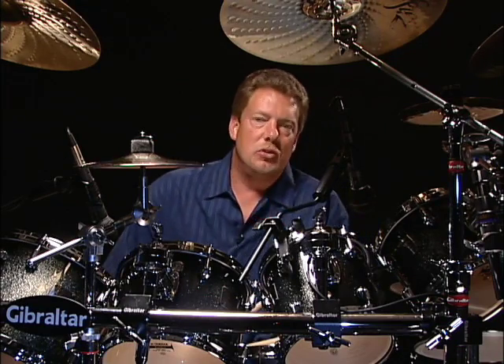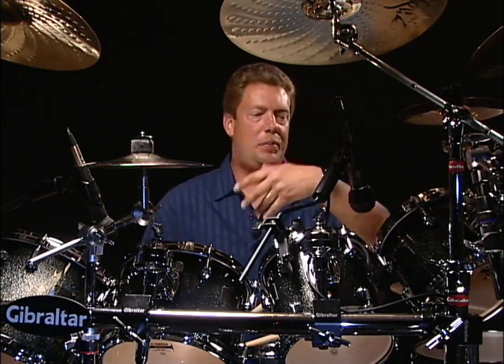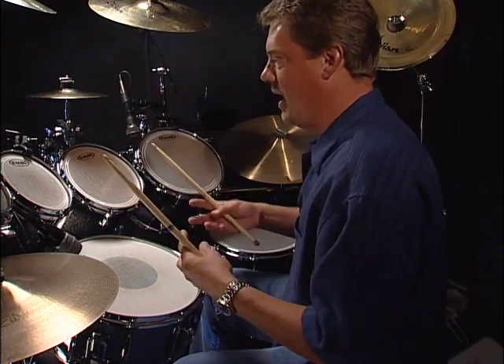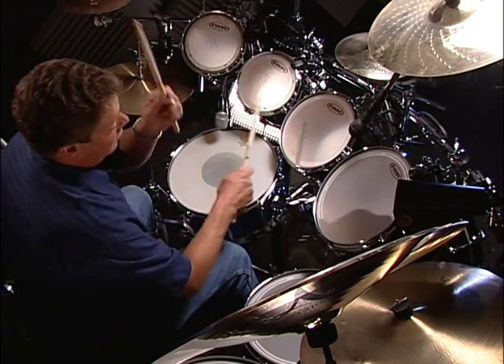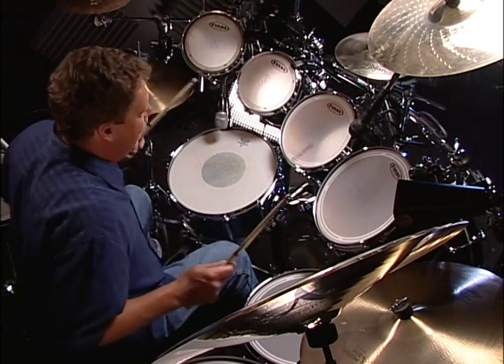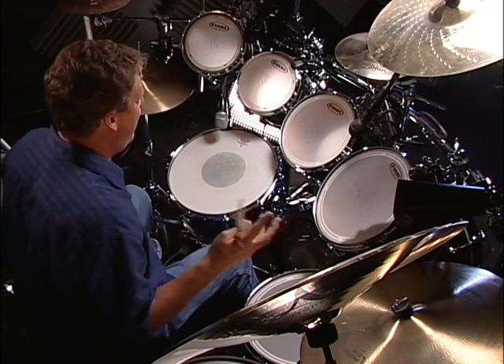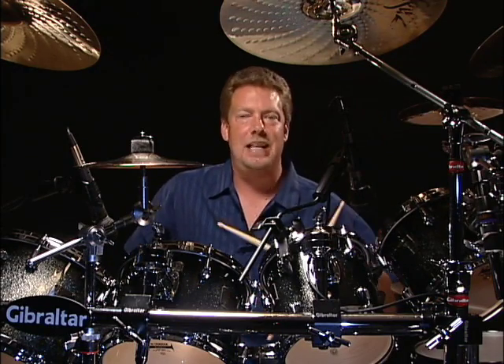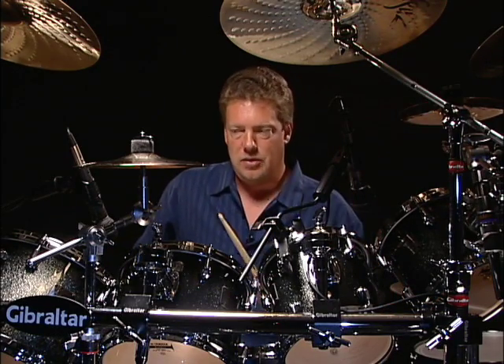So now let's try to do some crossovers. While you're playing the triplets, experiment. This is some more advanced stuff — experiment crossing over to different drums. Cross over and try little patterns. There's no set pattern; this is just whatever you want to do. It's all about improvising it. But once you get the triplet down and you feel really good about it, try doing that. Here we go.